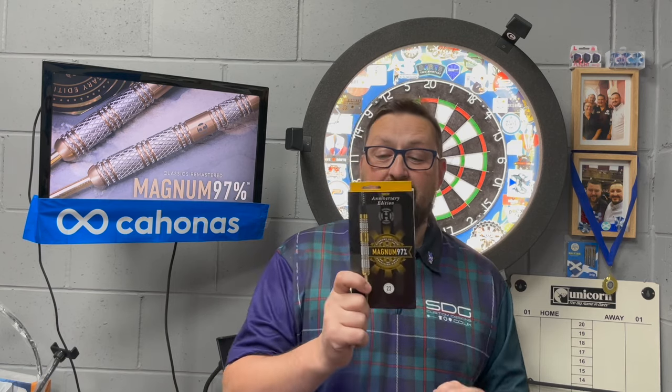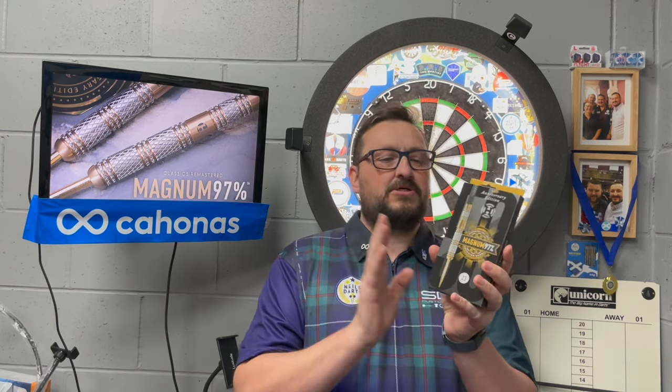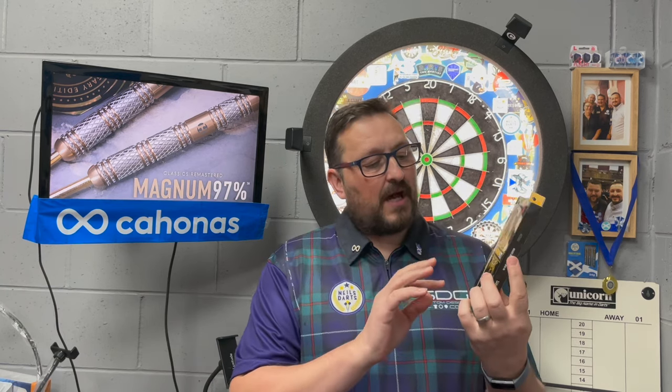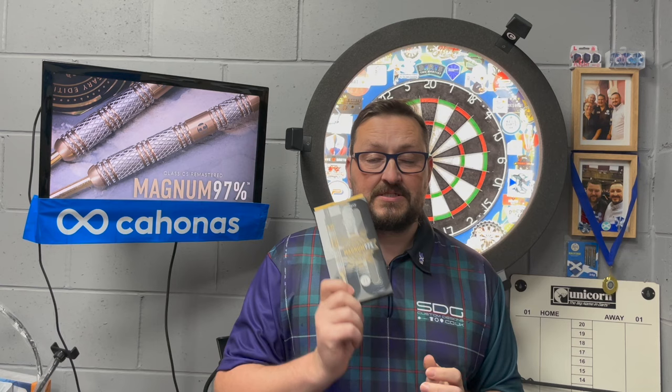We're looking at another set of Harrows darts - these are the Magnum 97, the highest percentage tungsten used for the Harrows range. These are 23 grams, beautifully designed anniversary edition, and can't wait to try these. Without further ado, let's check out the packaging, check out the darts, and have a few throws at the board.